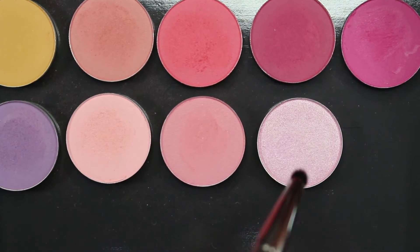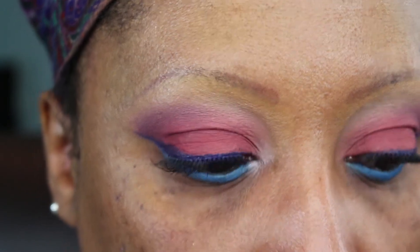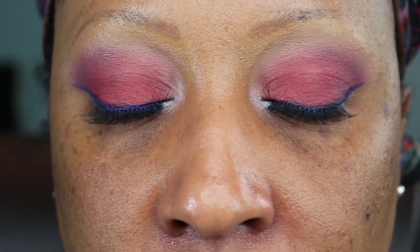Oh, my inner corner highlight — can't forget about the inner corner highlight. That's On The Fence, and it's a shimmery pink shadow. I'm placing that in the inner corner, and that will complete the eye look. I'm using my trusty Makeup Geek pencil brush to apply that color. And that's what the eyes look like completed.